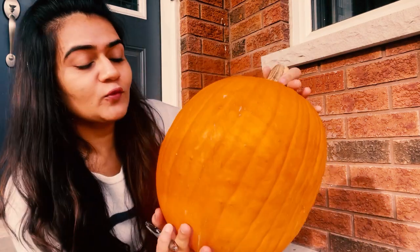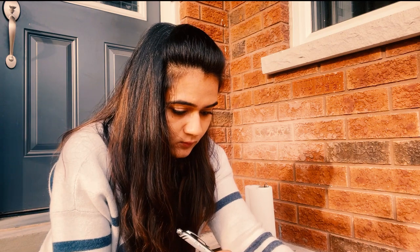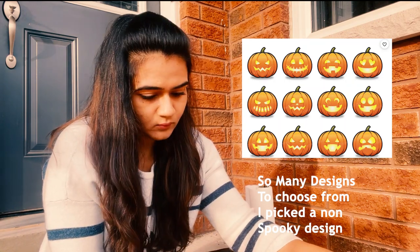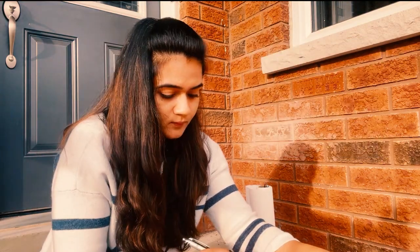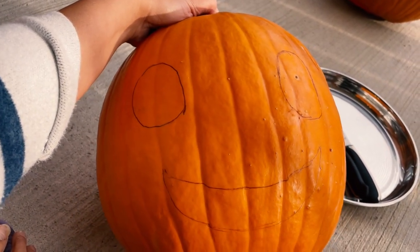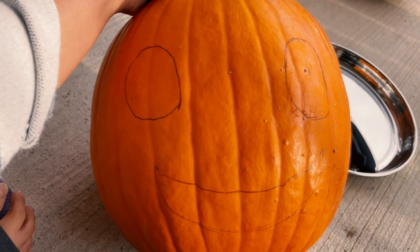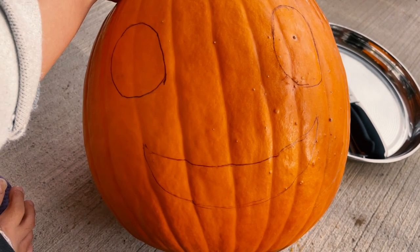I'm ready with my pumpkin. The first thing I'm going to do is draw on it. This is my smiley pumpkin — this is what I've made. The eyes are not perfect, but we'll see what happens. I'm going to start with something easy — this is the most simple design you can do.